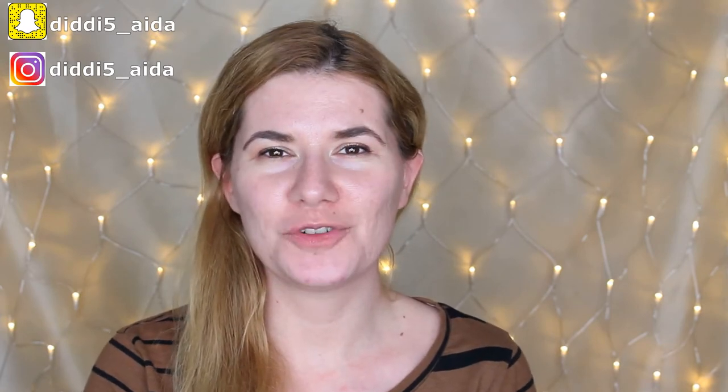Hi everyone and welcome to this video, and if you're new, welcome to my channel. Today I'm going to try a new face mask from L'Oreal Pure Clay — this is the Bright Mask that exfoliates and evens skin tones with three pure clays and yuzu citrus. I saw this on a website and I was very curious.